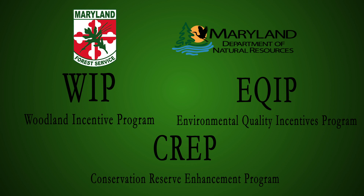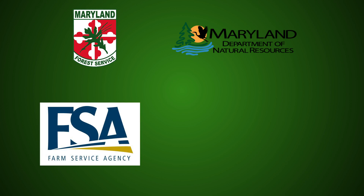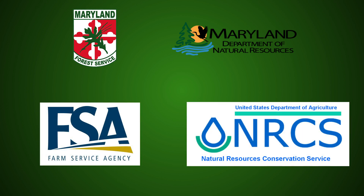For more information on cost share programs and implementing riparian forest buffers, contact your local forester, farm service agency, or Natural Resource Conservation Service.